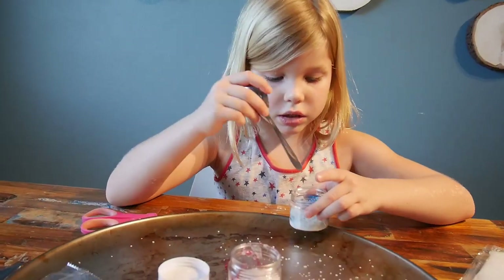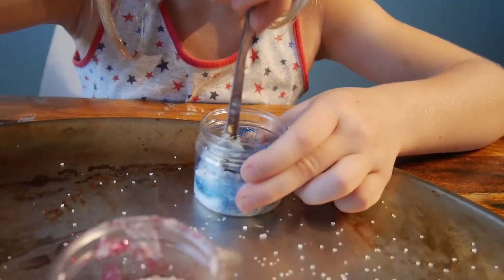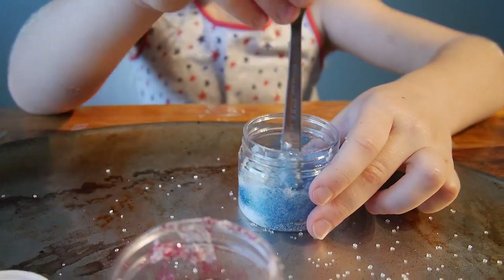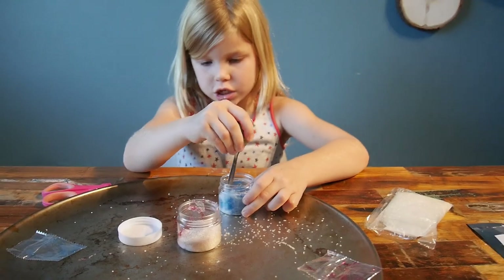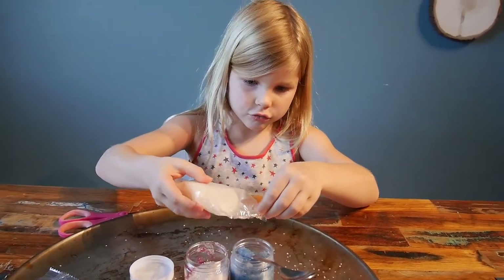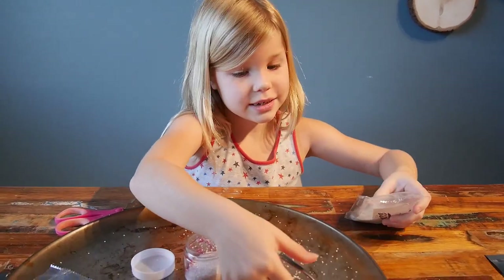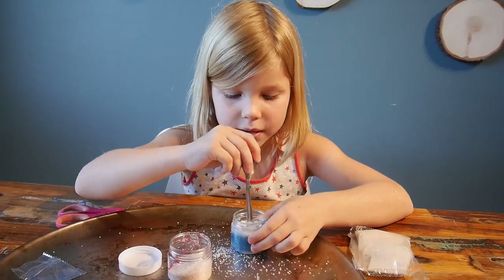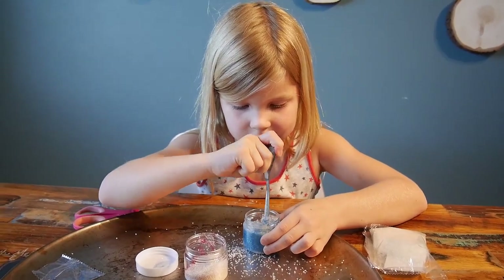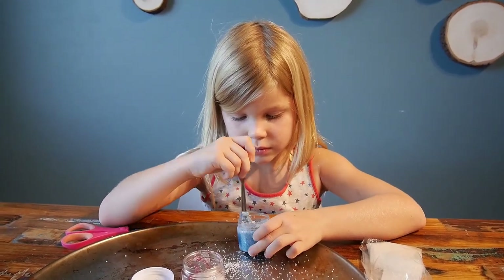Now it's just a mix. If it's not enough sugar, you can always add more. So we are going to put a little more sugar because it's still ugly. Now our whole house smells like strawberry — like strawberry shampoo or something.